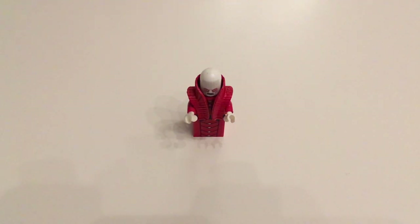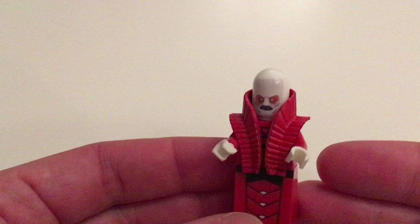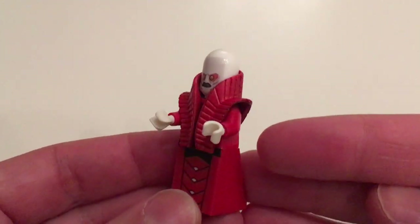If you don't remember, he is the character that greets Obi-Wan Kenobi on the planet Utapau. He is an Utapaun, and he is the port administrator at Pau City, which is on Utapau.